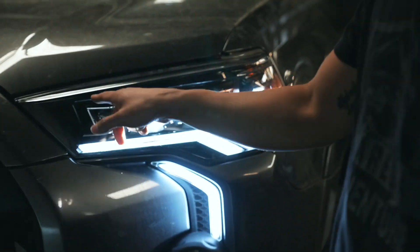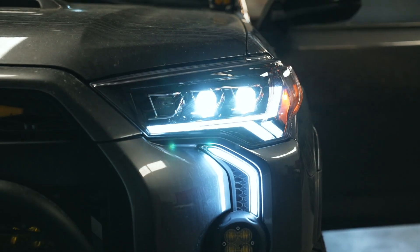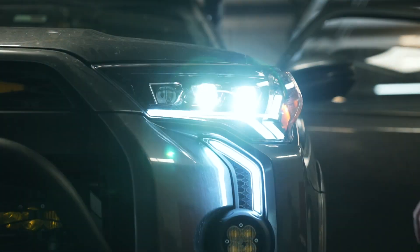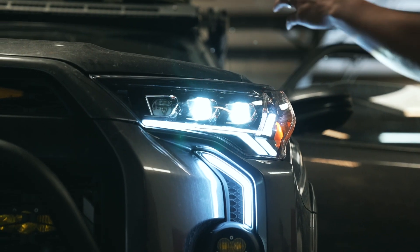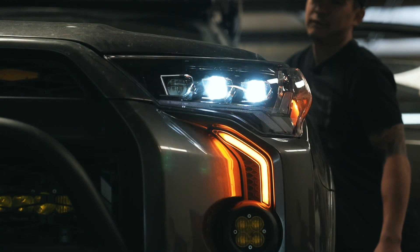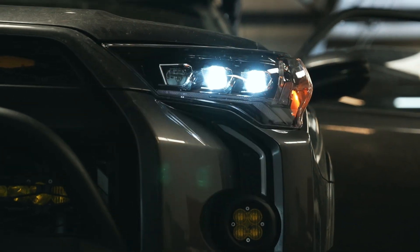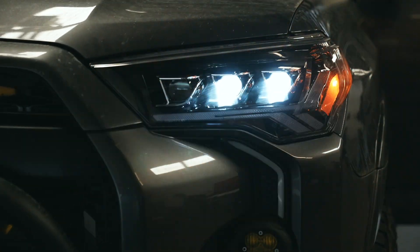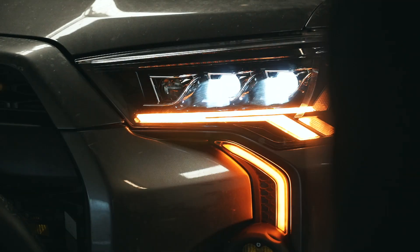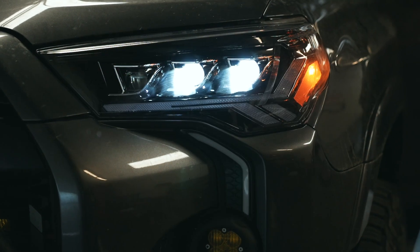These two are your low beams. Inside is your high beam, just like regular headlights — the inside one is always going to be high beams. Now I'm going to turn on the turn signal and you guys can see this go to amber. Going from white to amber and giving a sequential — that looks real nice.